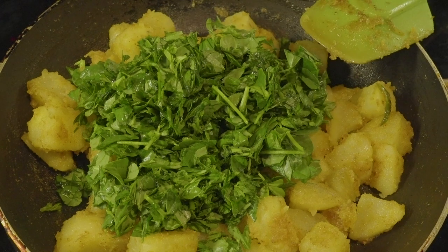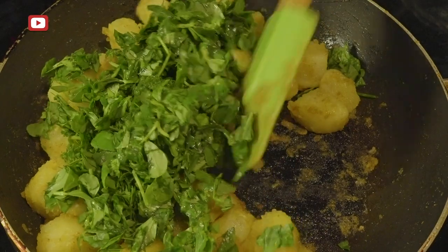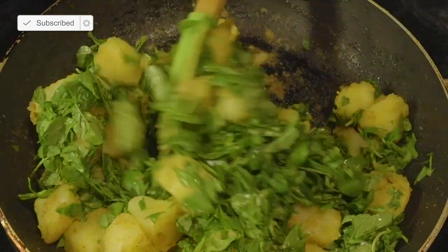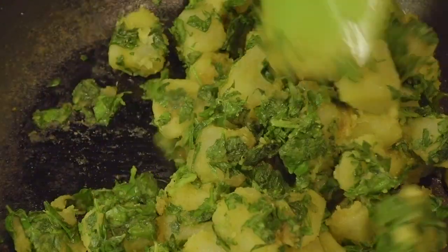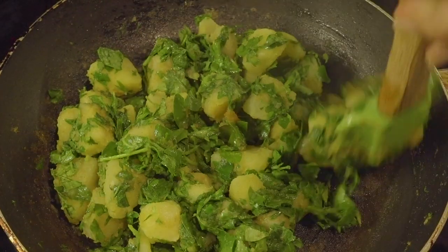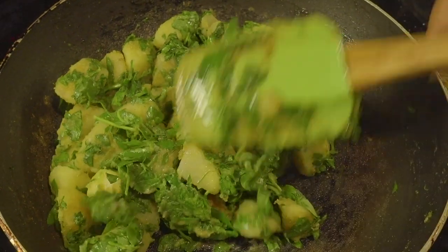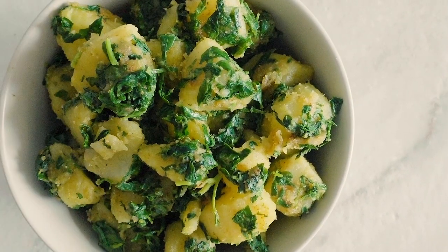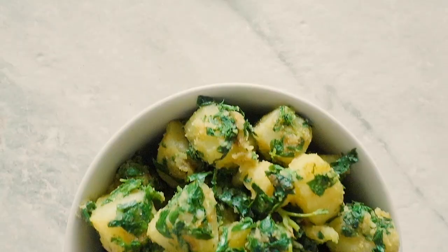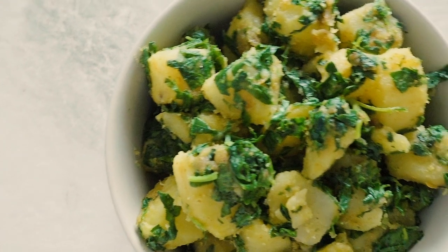Hopefully that doesn't happen to you, and you can move right on to adding the methi leaves to the potato, incorporating them very gently using the same turn-and-flip motion. I think this dish is just so beautiful — physically beautiful. These cubes of potato covered in delicate, vibrant green leaves look stunning. Aloo methi is a side dish, typically served alongside a curry or dal with rice and roti, but you can also stuff it into a paratha, and that is absolutely scrumptious.